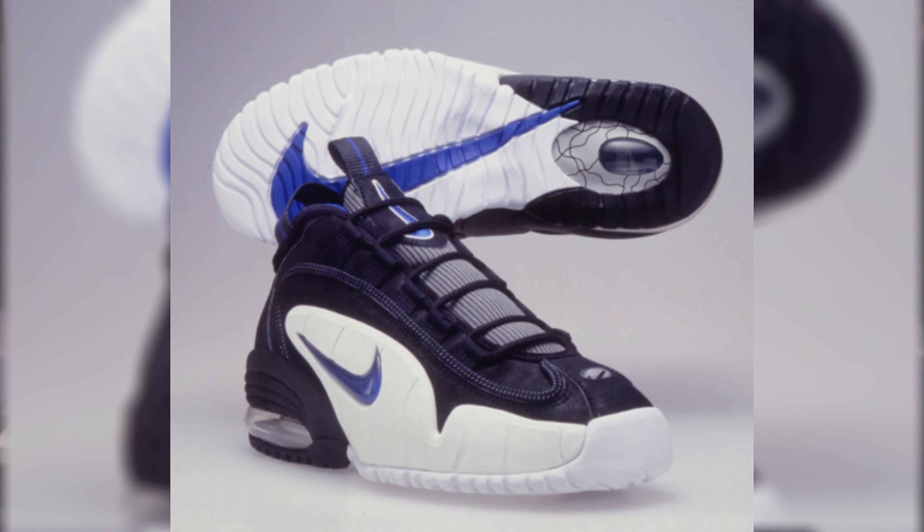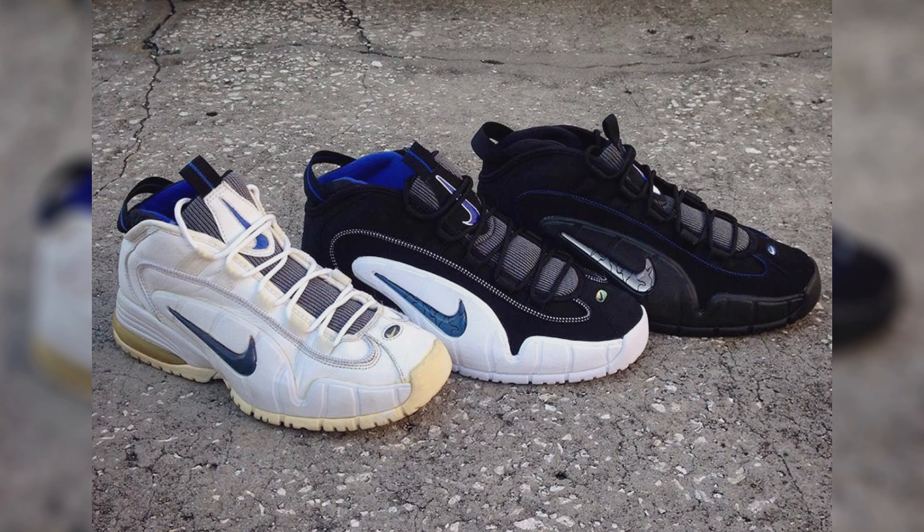Taking us to the back of the shoe, you have this terrycloth sock liner in royal blue. You have another pull tab in black with the royal blue line going through it. Taking us to the back of the heel cup, you have more of that synthetic new buck, and you have that one-cent logo in royal blue with the silver outline sitting on top of the midsole that houses the air bubble.